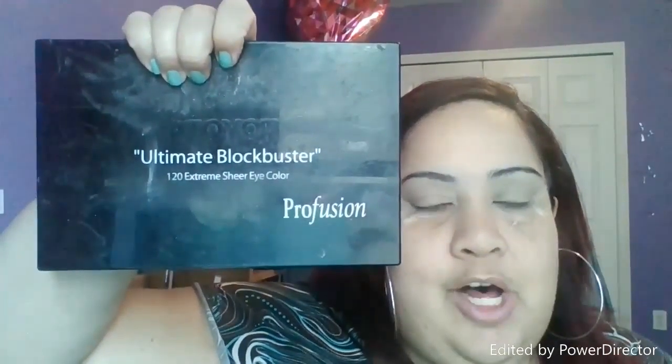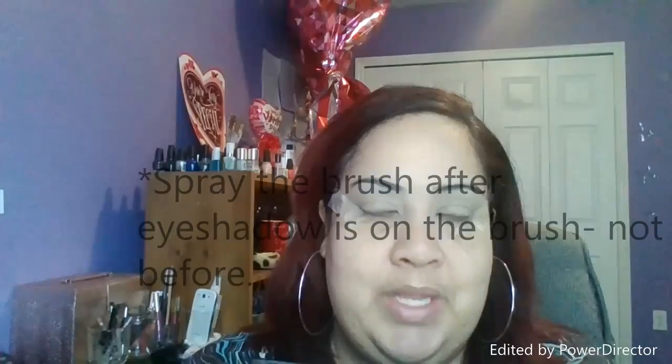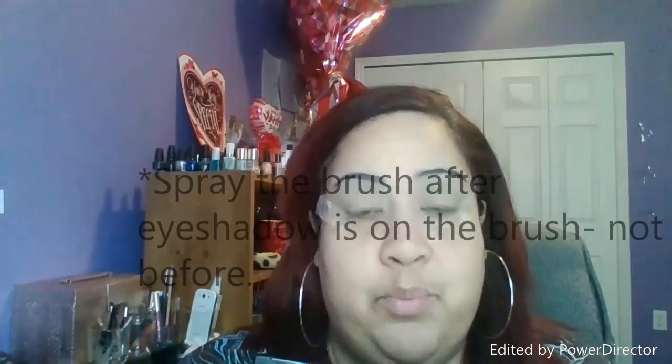I'm going to be using the Ultimate Blockbuster palette by Profusion for this look. I'll be spraying my brush with some facial spray to get that foil look on my eyes. If you don't have a spray like Fix Plus, you can use eye drops — just make sure you have the eyeshadow already on the brush so you don't mess up your brush when you add the eye drops.